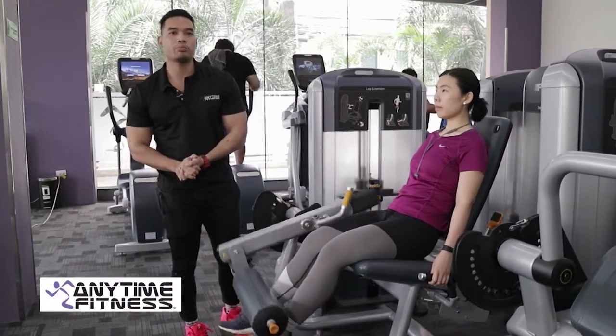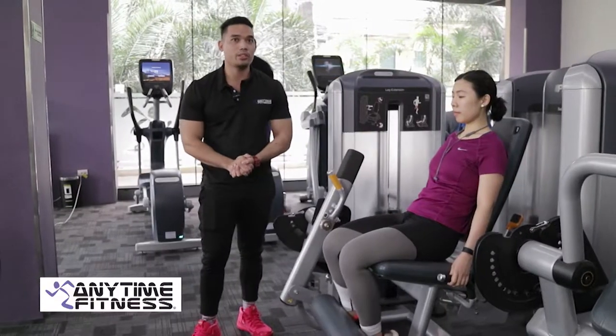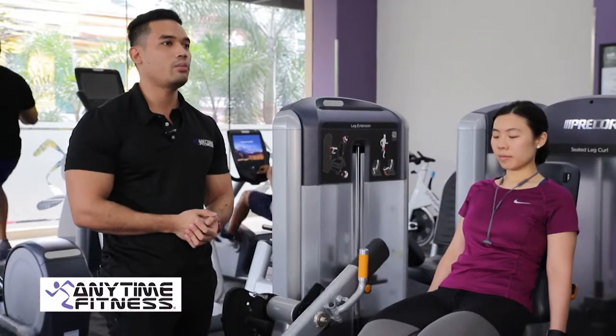How many sets and reps? Normally, 3 sets of 12 reps yung ginagawa natin for beginners. And for advanced naman, 4 sets of 12 reps.